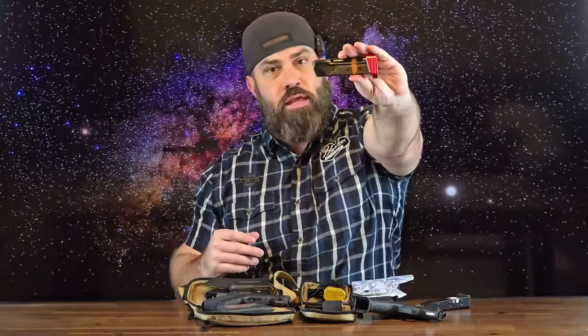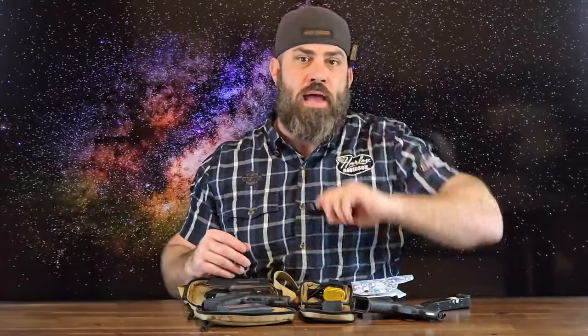Where the Shield Arms S15 magazine actually outshines the PSA Dagger Micro is the fact that Shield Arms has a lot of accessories for these magazines — meaning extended base plates. They currently have a plus 2, a plus 3, and a plus 5 extended base plate for the S15 mags, meaning you can get 17, 18, or even 20 rounds into a magazine for your Glock 43X or Glock 48, and that's pretty awesome.